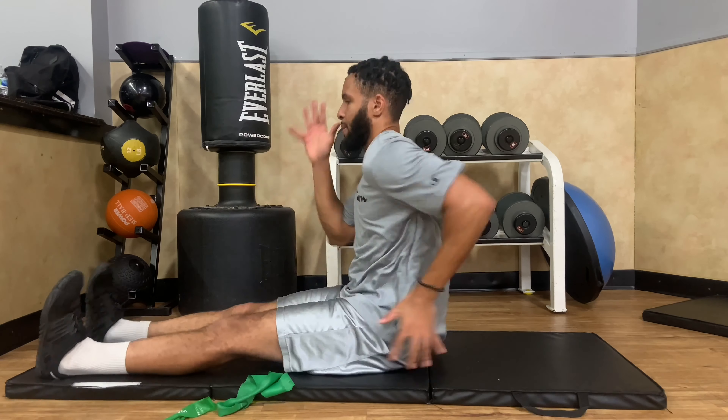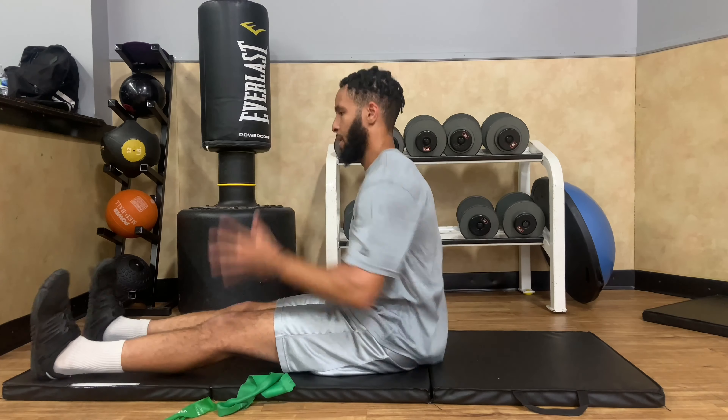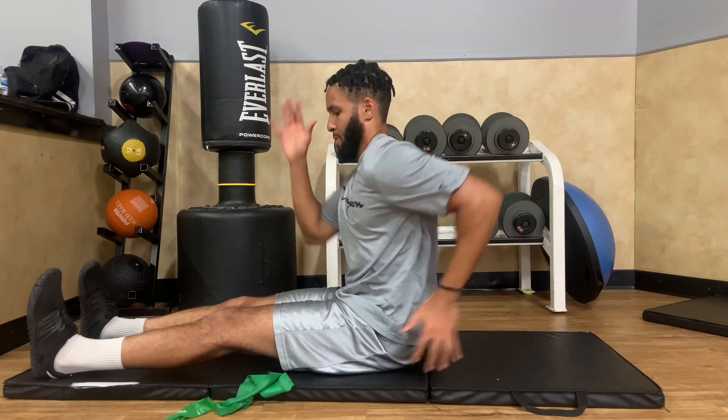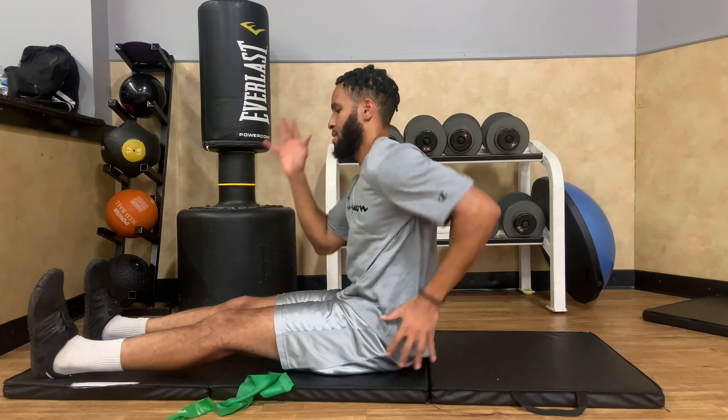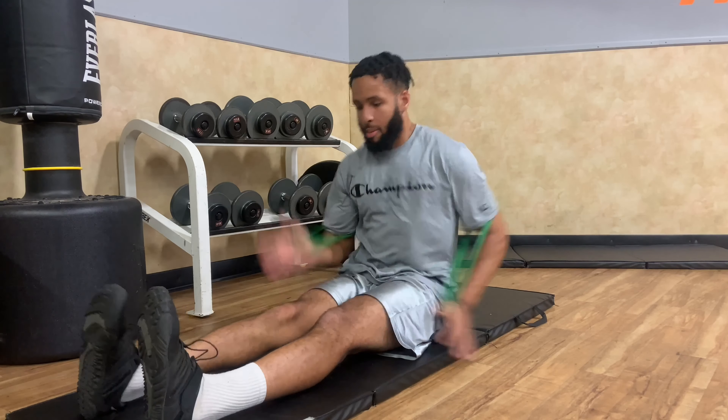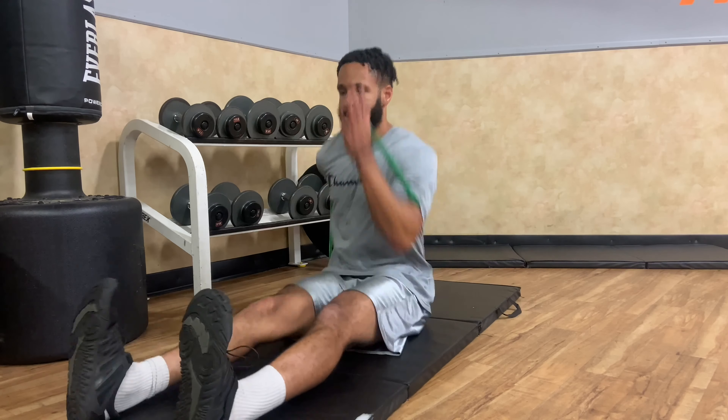Let's go ahead and finish it. Something helpful I want to let you all know: if you take a deep breath before beginning these exercises and exhale when you start, it really helps you move as fast as possible. I don't know if that makes sense, but it actually works — just try it, I promise.